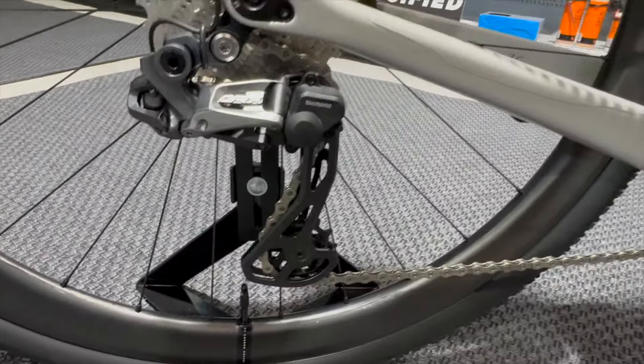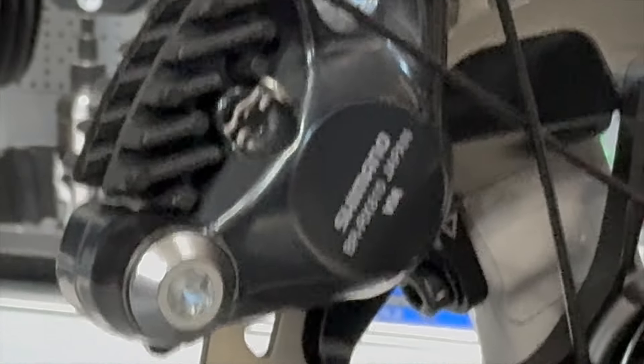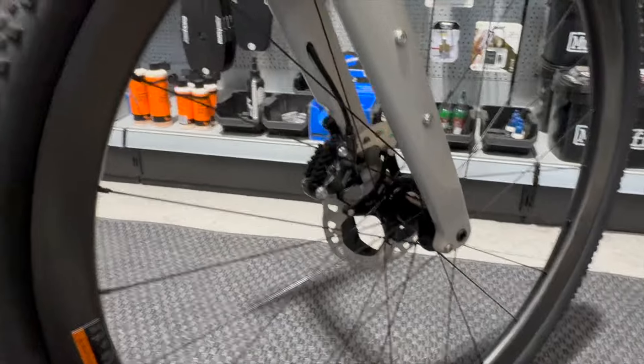Bottom bracket on this is the Ultegra — standard Shimano BBR60. It's got Shimano GRX 810 brakes, which is what you'd get with this groupset, and XTR rotors at 160mm.